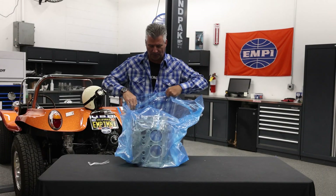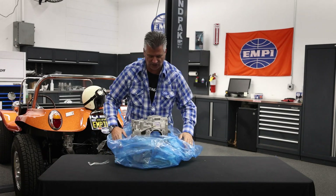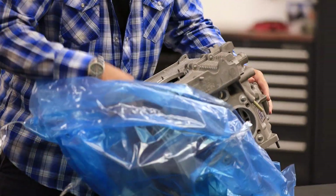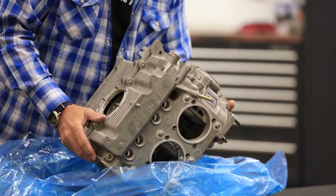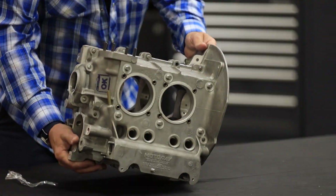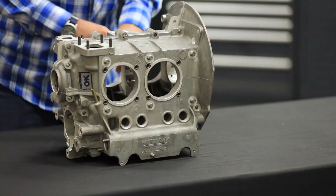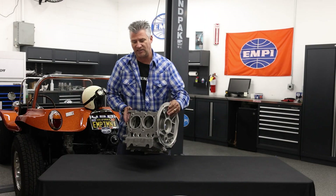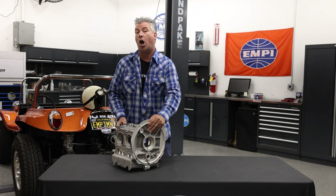What you've got here is what most people will call a stock 1500 or 1600cc case, which is going to be machined, compared to the aluminum cases that are now kind of the standard for a lot of builders for high performance, especially for racing. This is going to look like raw magnesium, because that's what it's made out of. This case weighs about 25 pounds, and that is lighter than a similar aluminum case.